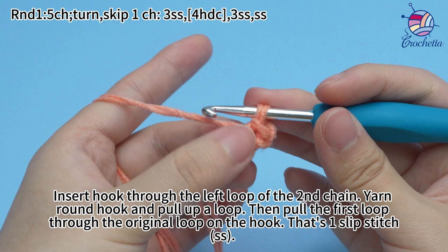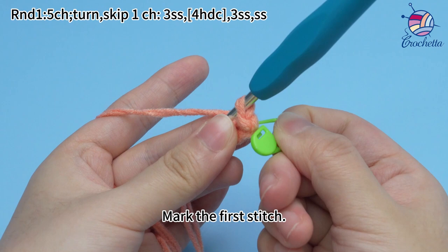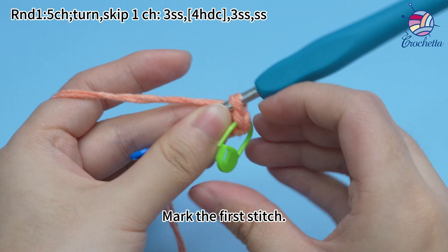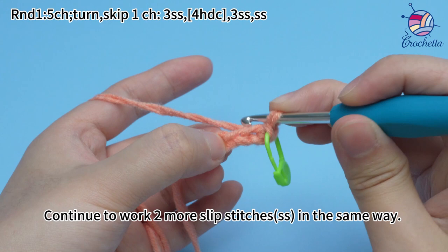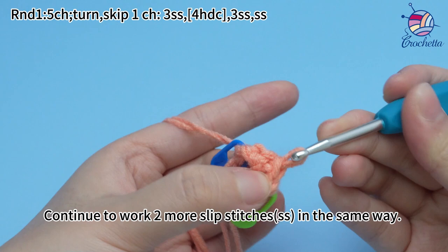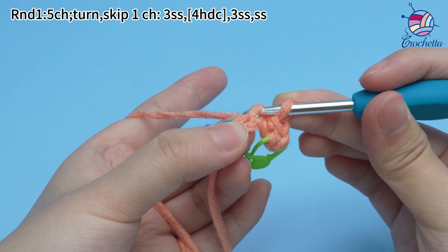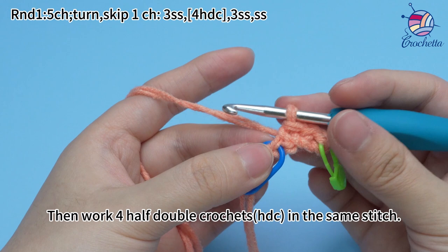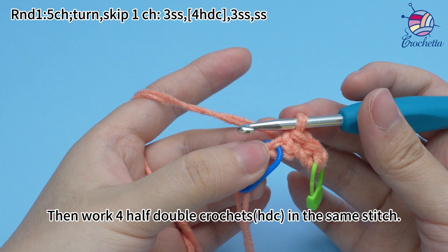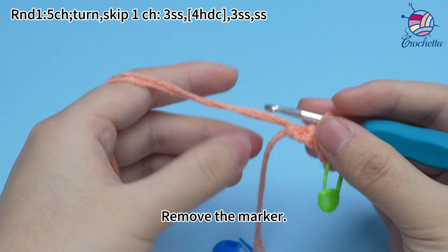That's one slip stitch. Mark the first stitch. Continue to work two more slip stitches in the same way. Then work four half-double crochets in the same stitch. Remove the marker.